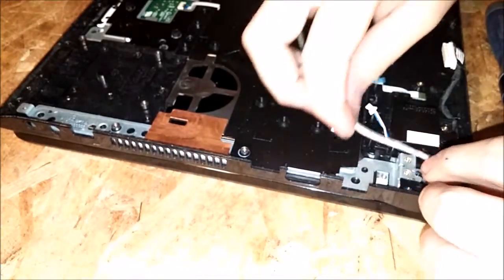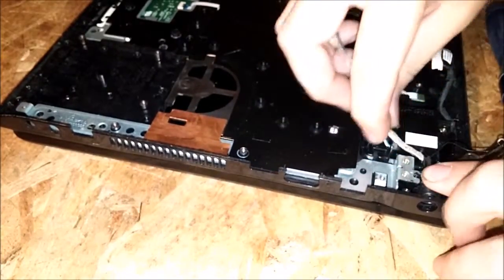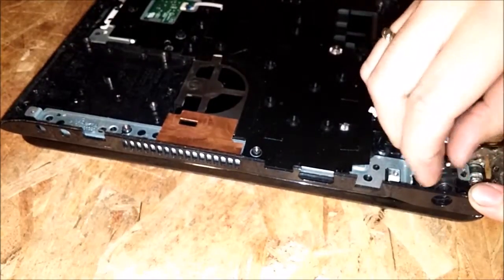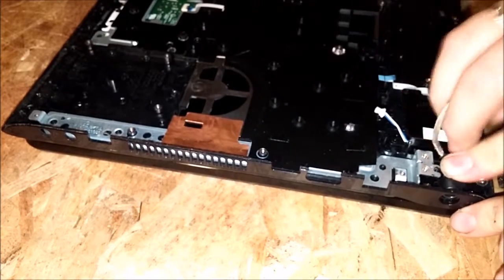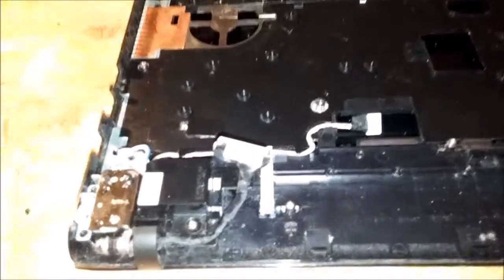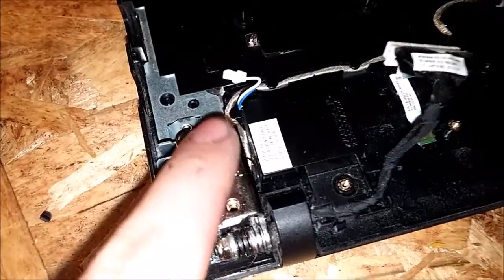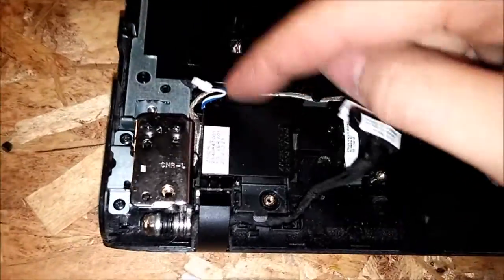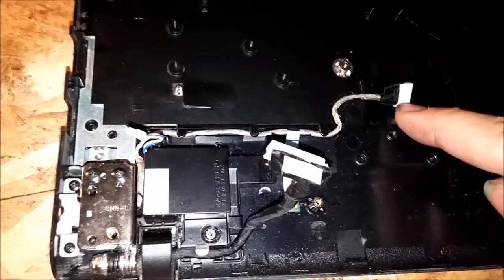New one is in. So it's just a reverse of removal. What you do is make sure you route this cable really tightly — try to take up all the slack you can.